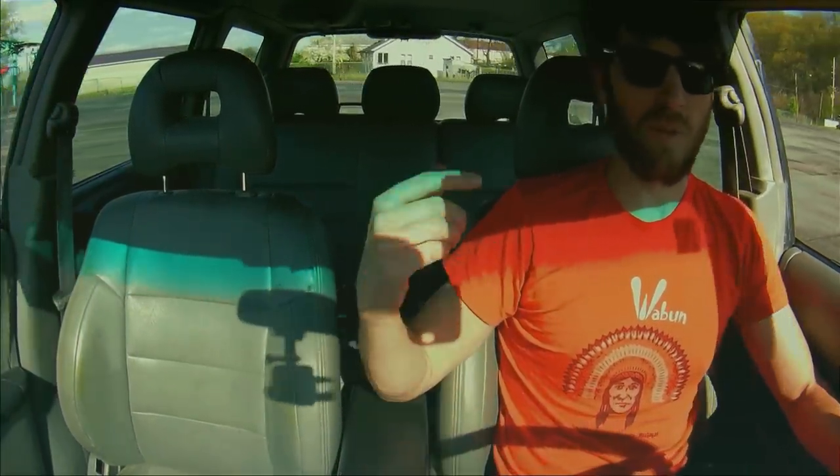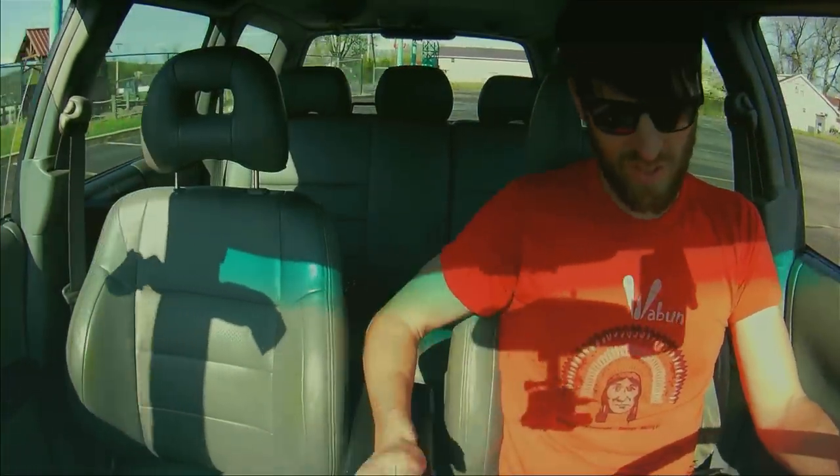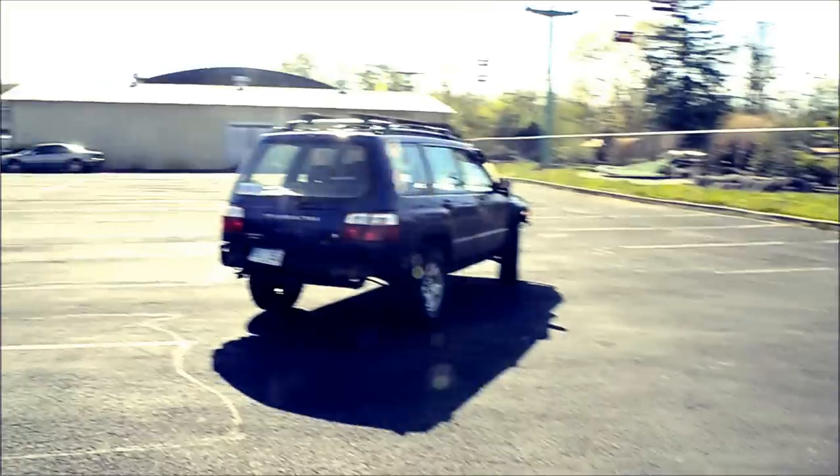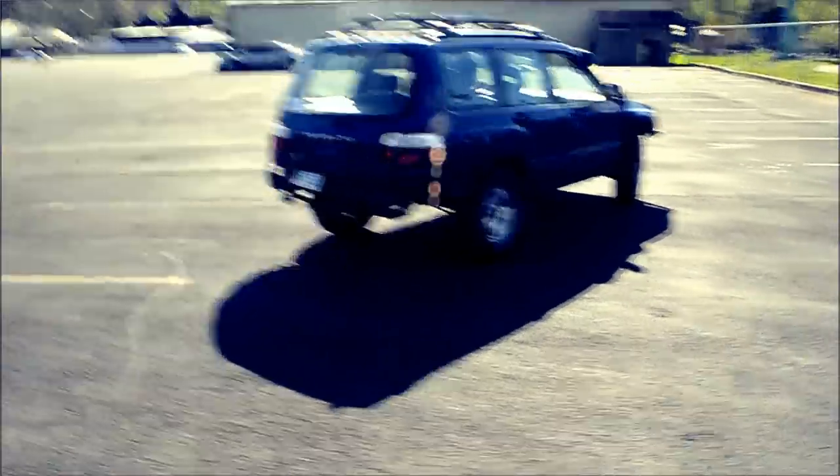Obviously, when you're doing a tight circle like this, the wheels need to turn at different rates. That's why we have differentials in the front, the back, and the middle. So right now it is unlocked. I'm going to put it into a tight circle - I just got my foot off the gas, and it just crawls around like you would expect it to. Watch when I lock it up - the torque bind will start to happen, and the car will come to a stop all by itself.